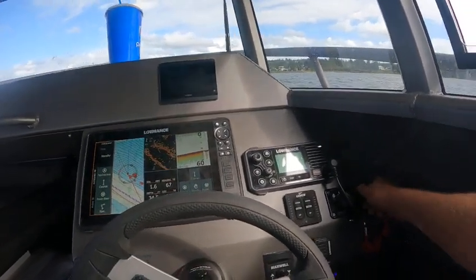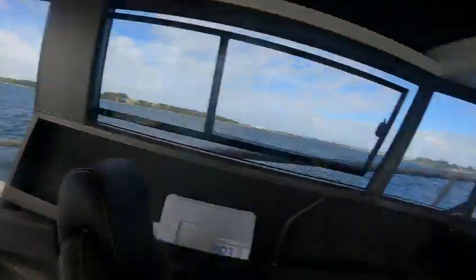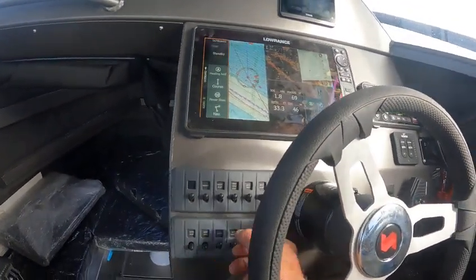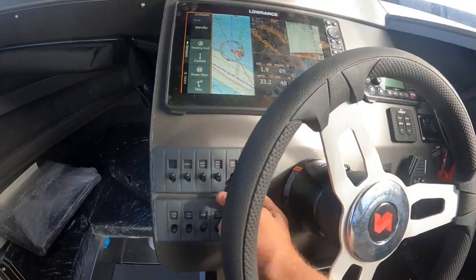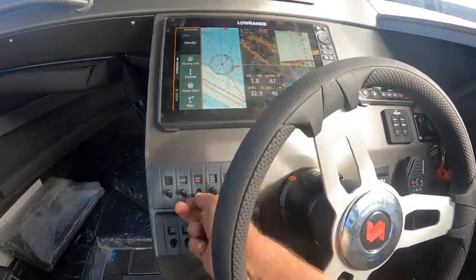Okay, so right now we're going to fire up the kicker motor — that's fuel injected. So we can turn all these lights off. It's right here. Deck force, that works. Bilge pump works. Water pump.